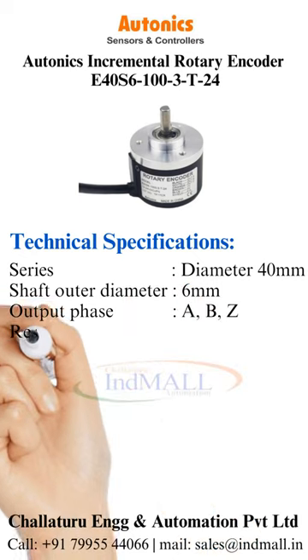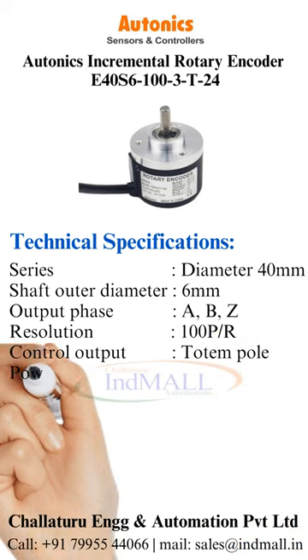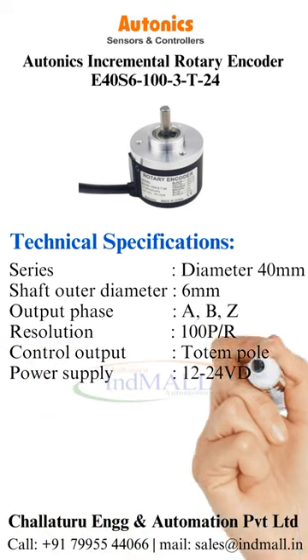Output phase is A, B, Z. Resolution is 100 PR. Control output is totem pole. Power supply is 12-24 VDC.